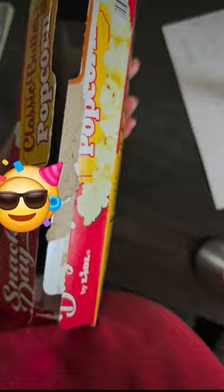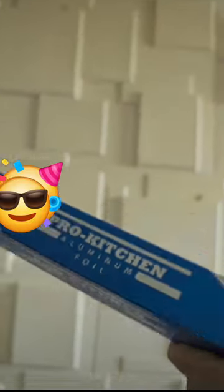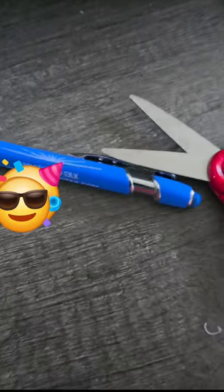We need a cereal box or any popcorn box like that, tape, papers, and also a pin. You can use the pin just to poke the foil. And of course, the aluminum foil. And we need a pen and scissors.